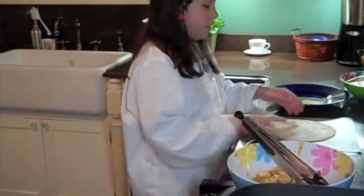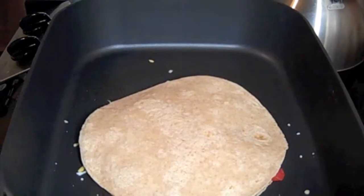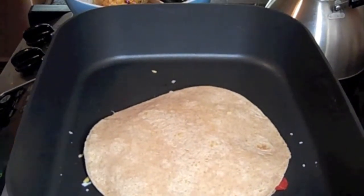Now what we're going to do is place our second tortilla on top. And now you just wait about 30 seconds to let the cheese melt a little bit and then we're going to flip it.